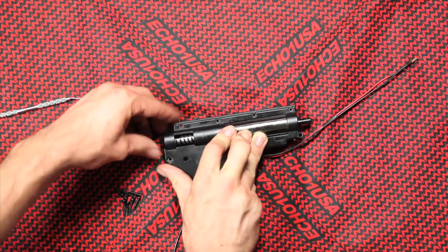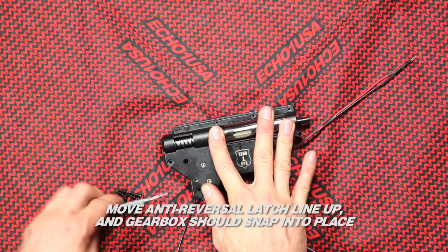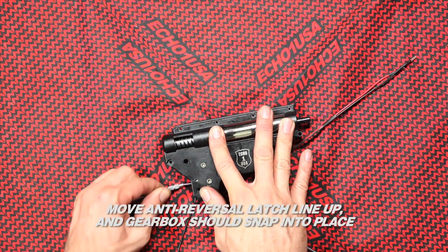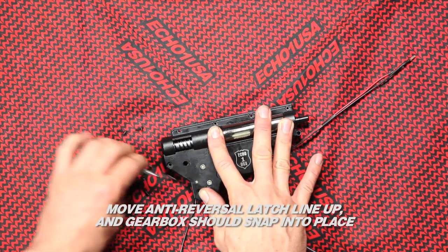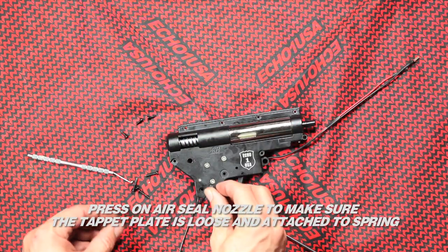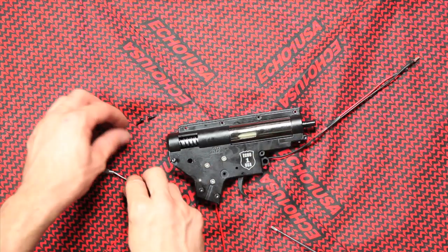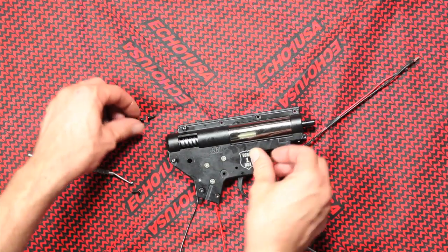The spring guide has posts that line up with the gearbox shell. Move the anti-reversal latch, line up, and the gearbox should snap into place. Press on the air seal nozzle to make sure the tappet plate is loose and attached to the spring. If it is not springy, you will need to start over and attach the spring.